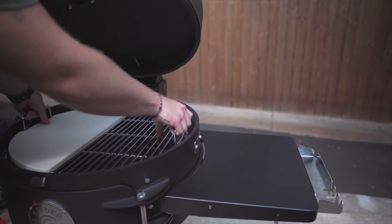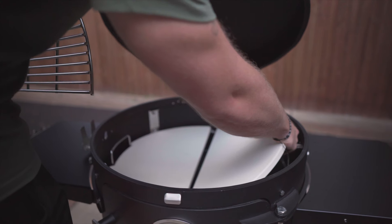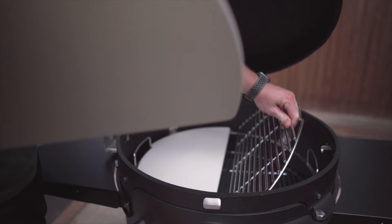All you need is your Huntsman and the Next Level cooking accessory. When you're using your Next Level accessory for this cook, you're going to use half of it as a heat deflector and the other half as the cooking surface. One half is going to help deflect the heat all throughout your grill and the other half is going to hold one of the racks of ribs.